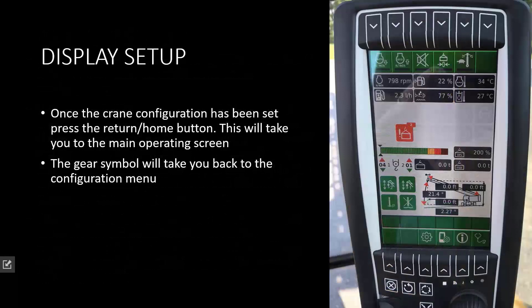Once the configuration is set, you'll have to press the return or home button. This will take you back to the actual operator screen of the crane. The gear-looking symbol will take you back to the configuration window if you need to change something or if something is set incorrectly.